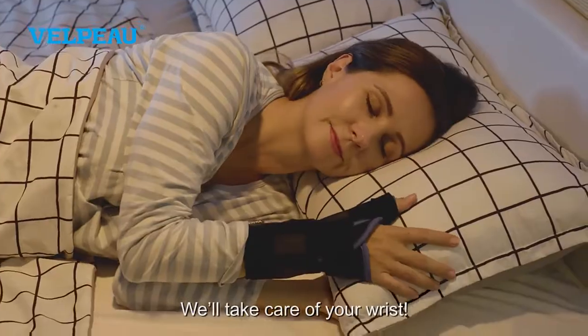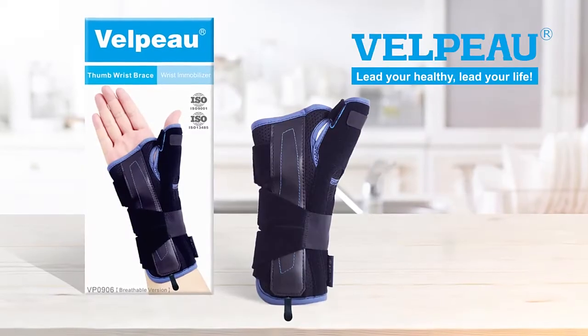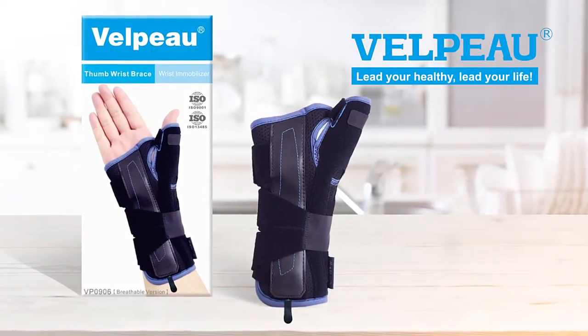We'll take care of your wrist. Velpo. Lead your health. Lead your life.